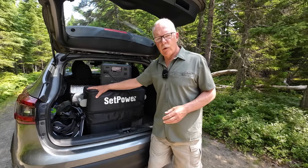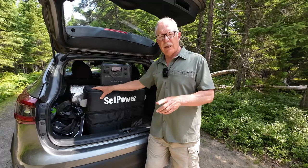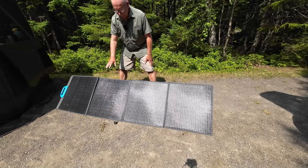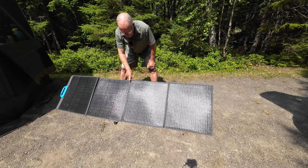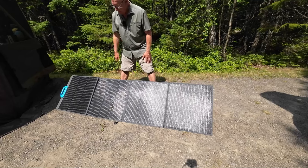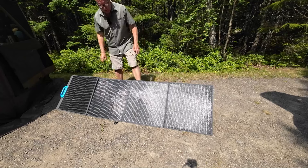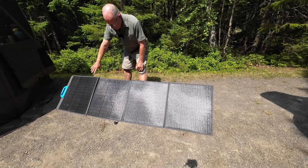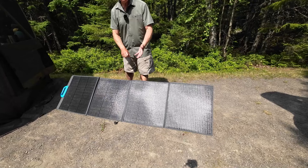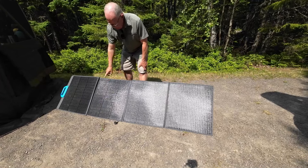We are getting by just fine with the Setpower AJ50 — it's done a very good job for us. For the solar side of the system, I'm using a Bluetti 200-watt folding solar panel. It's right around 11 o'clock in the morning and I'm getting about 120 watts of power going in, which means I can charge each of those batteries up relatively quickly. I have reviews of the solar panel, the AC60, and the AC70 — links will be in the video description.